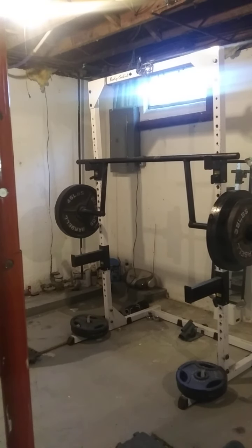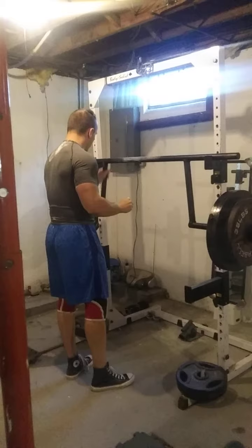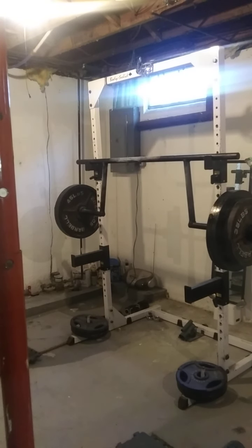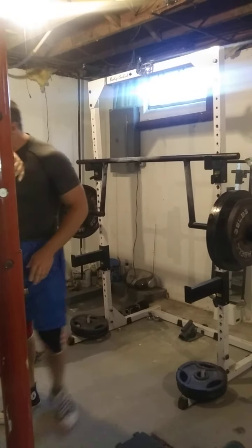Alright, let's get some chalk. This is going to be an easy beltless 400 pound cambered single. Hopefully all the high reps are going to give me some carry over here. Let me get a little extra on the bar.